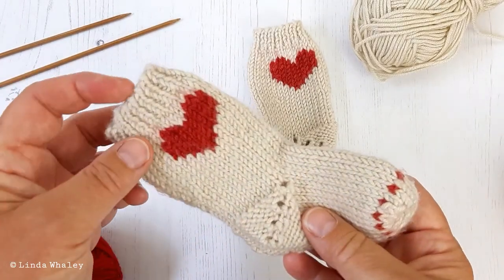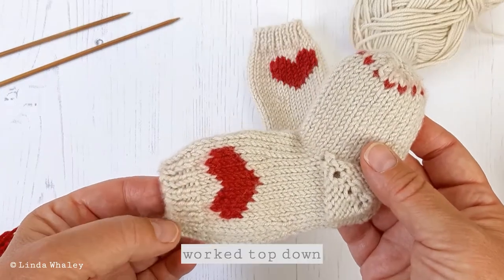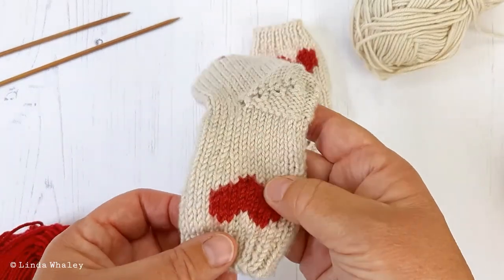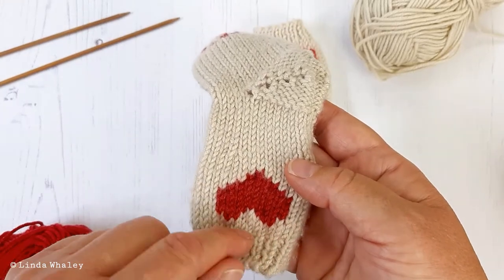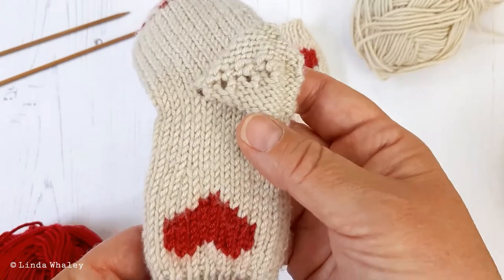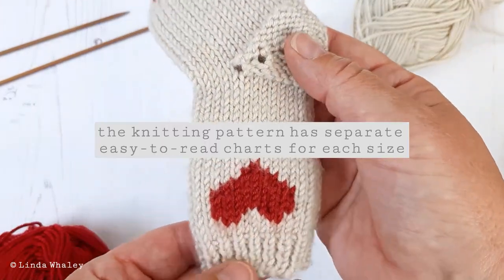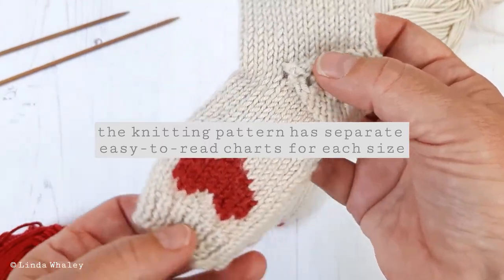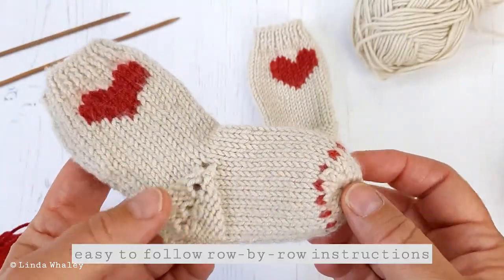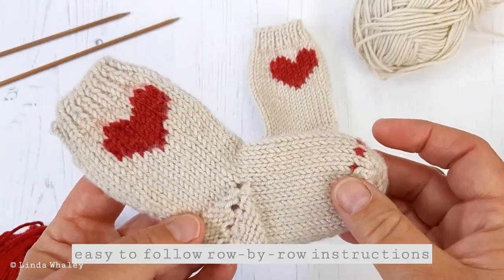This is worked top down. You start with the rib, so when you're working your heart as an intarsia knit you will actually work it upside down. The chart is very easy to follow. You have a separate chart for each size, and I have detailed row-by-row instructions, so it's a super easy pattern to follow.